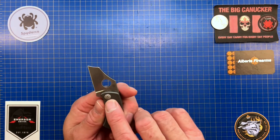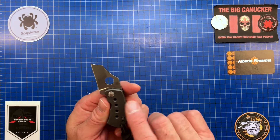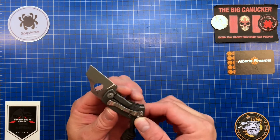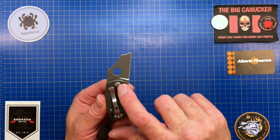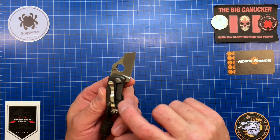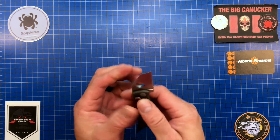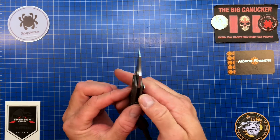It has really neat stuff on it that you've got to see to believe. There's scalloping on the pivot as an extra little touch, speed holes, and scalloping on both sides as well as inside on the frame lock. It is a titanium integral frame lock.